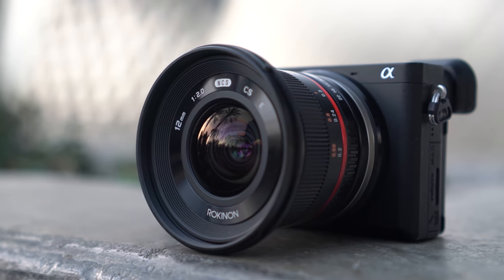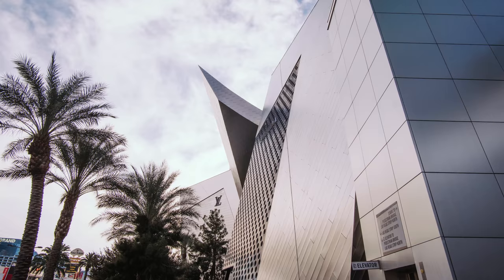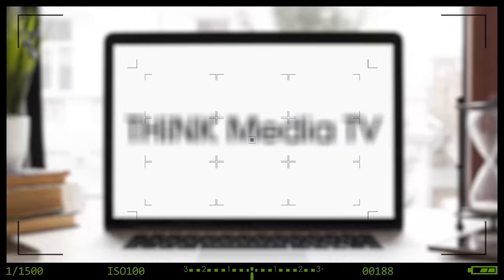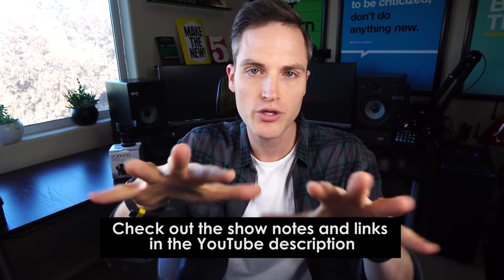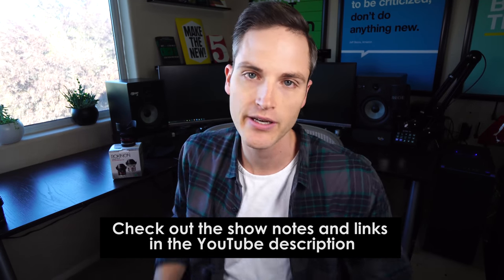In this video, we take a quick look and do a review of an ultra-wide angle Rokinon lens for Sony mount cameras that produces some pretty incredible results without breaking the bank. Hey, what's up, Sean here with Think Media, bringing you the best tips and tools for building your influence with online video. On this channel, we do a lot of tips and strategy videos as well as tech gear reviews just like this one. So if you're new here, consider subscribing. At any point during the video, check out show notes and links in the YouTube description below — we'll list out the specs and details of this lens as well as anything else we may miss in the video.